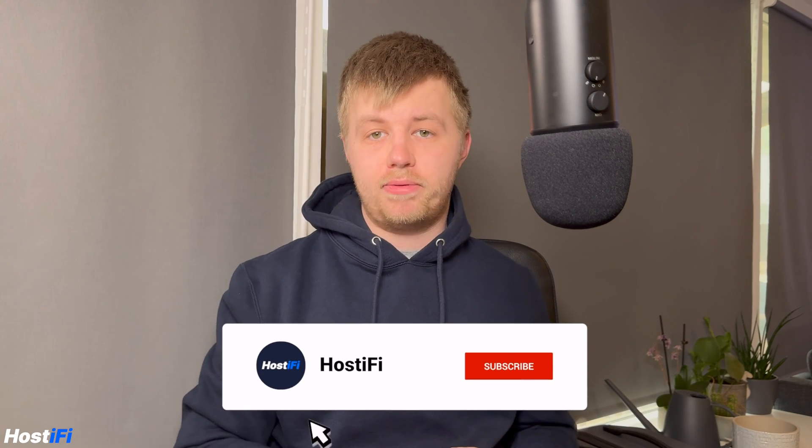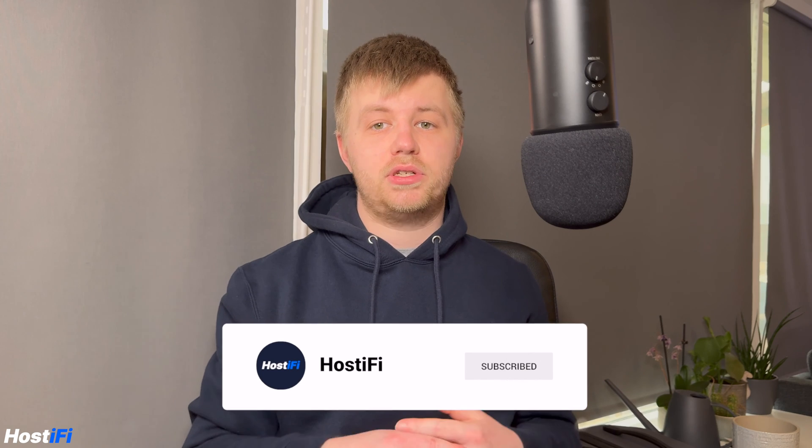So, what do you think of the new Unify Express? Let me know in the comments down below. If you like this sort of video, don't forget to subscribe to the Hostify YouTube channel and like this video. If you need network consulting, we have Hostify Pro with experts ready to help you out — visit hostify.com/pro for more info.